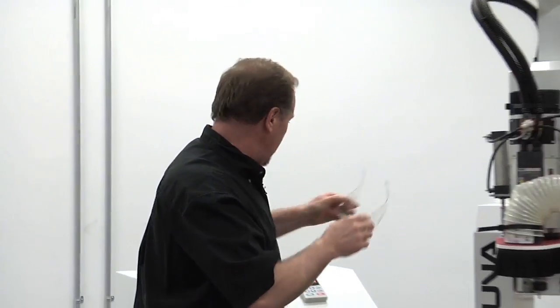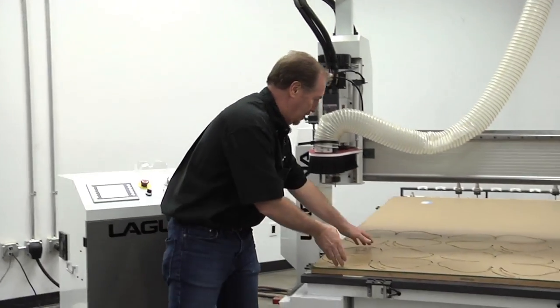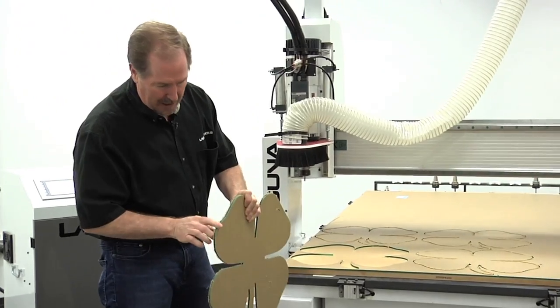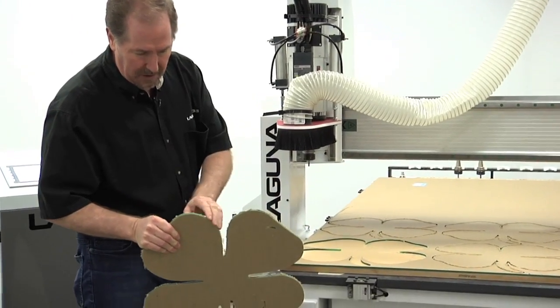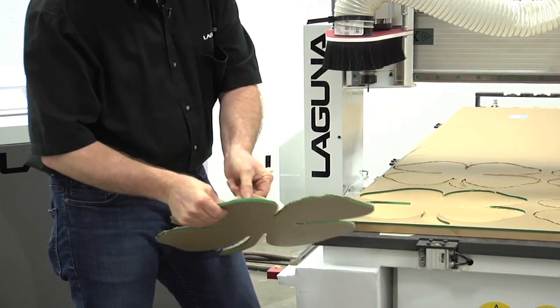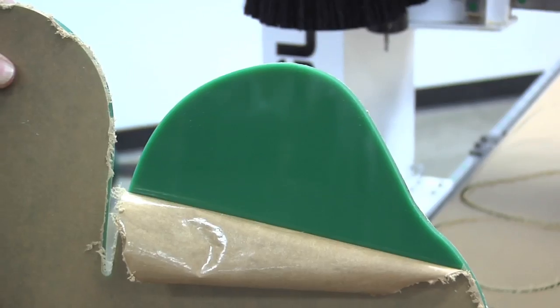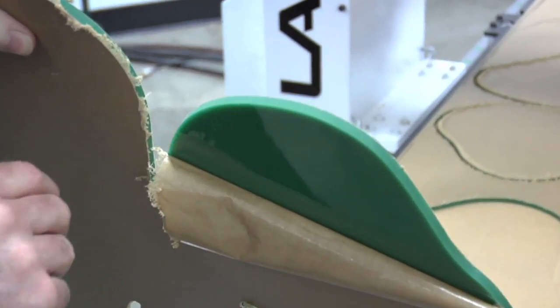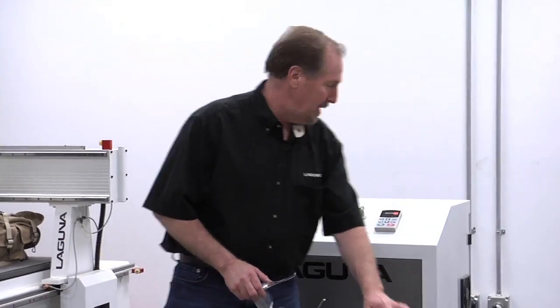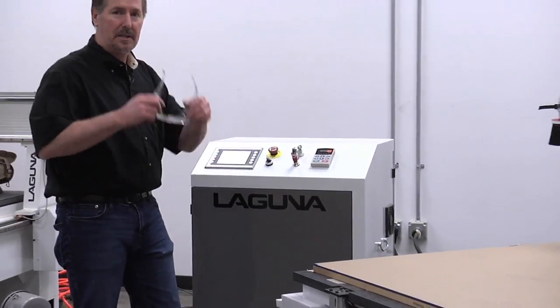Now that we've got our shamrocks cut out, let's go ahead and lift one out and have a look. It still has the backing paper on, but you can see the quality of the cut is just absolutely fantastic. Those Vortex bits really do a super nice job — you can see how nice the edge is right here. Now it's on to the blue backing. We've loaded up our blue sheet, so let's go ahead and get the file loaded and start cutting.